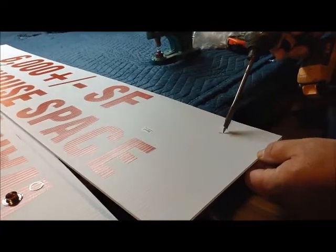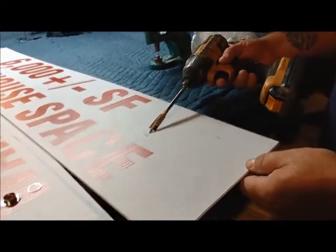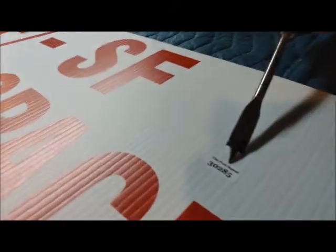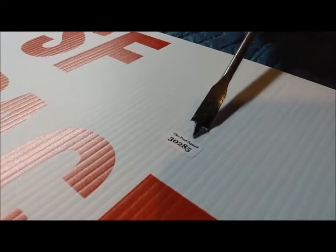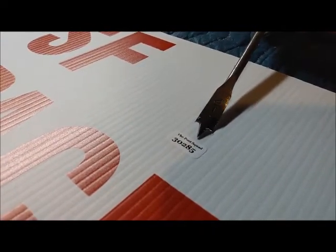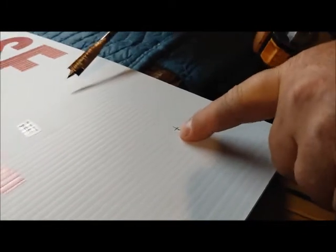As you can see, we have a sticker here that basically tells the client where their panels are, where their riders are, and how many they have left in inventory. It's a great inventory system. I've already marked out where we're going to put our grommet.